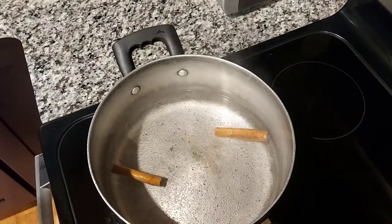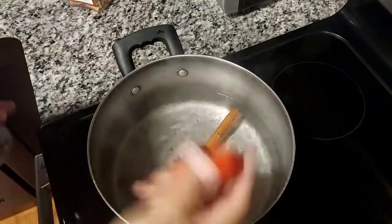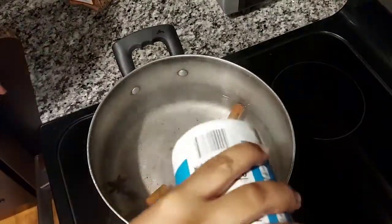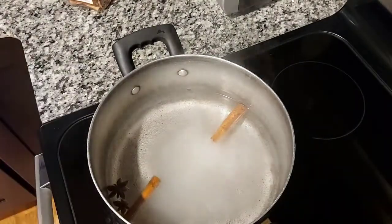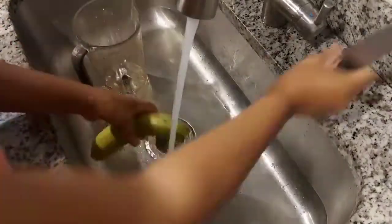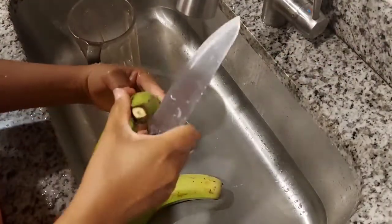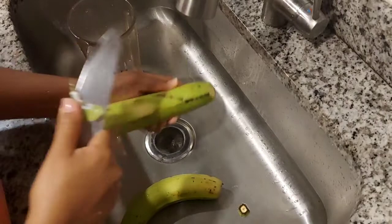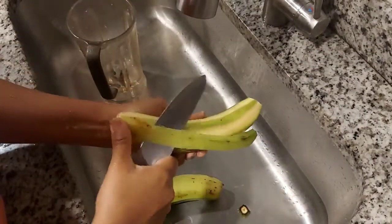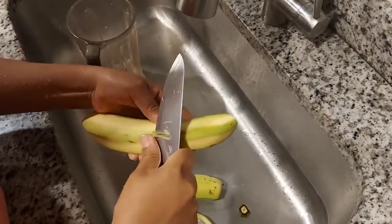I put a little water in the pot. Meanwhile I go prepare the bananas. I wash the bananas — I always prepare them this way. I always remove the sides like this, as my grandmother showed me how to do it.